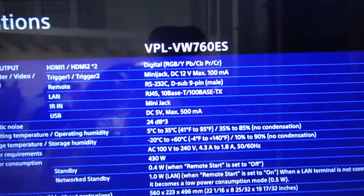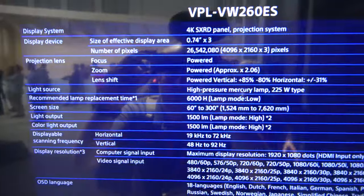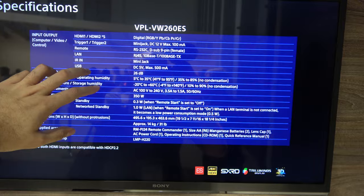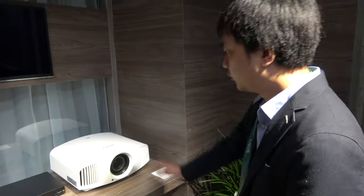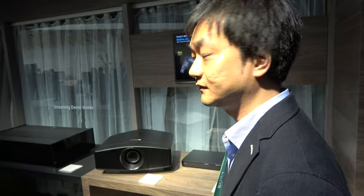The VPL-VW260ES is already available — it launched in November. It's a very special product: laser 4K performance at a more accessible price point.